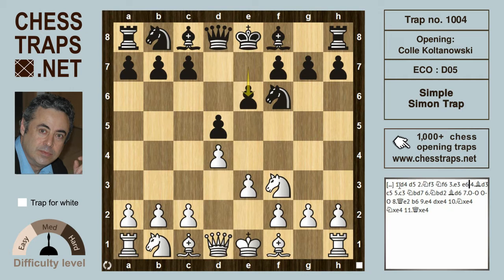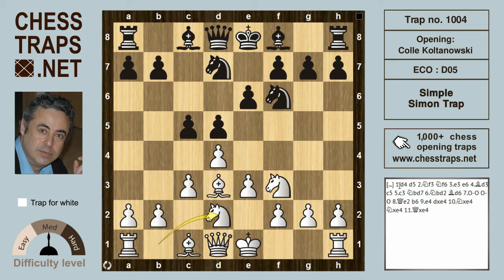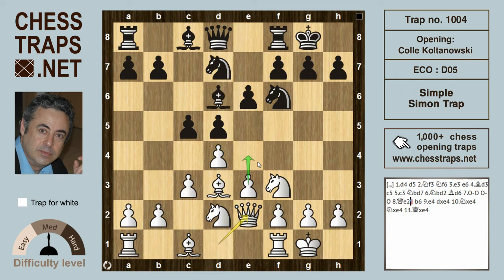Black plays e6, and after Bishop d3, black goes for the center with c5. White supports it with c3, supporting the d4 pawn. Then knight bd7 and knight bd2. Black develops sensibly with Bishop d6 and castles. White castles and plays Queen e2, again supporting a timely e4 pawn thrust.